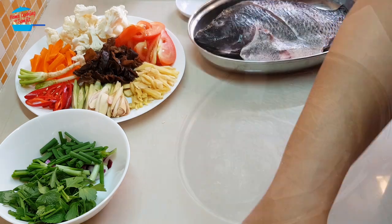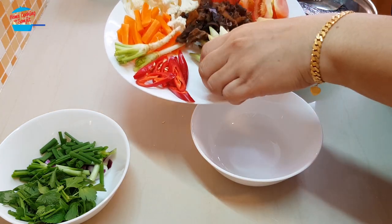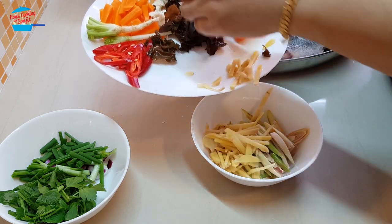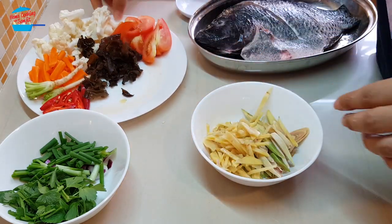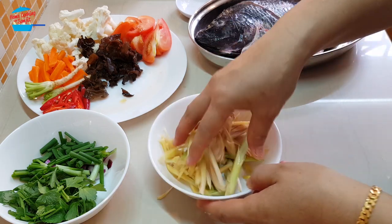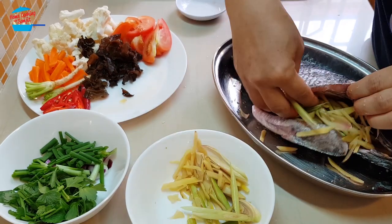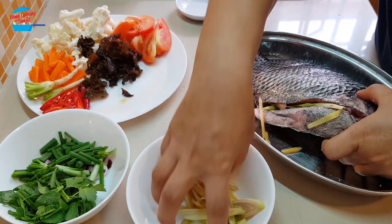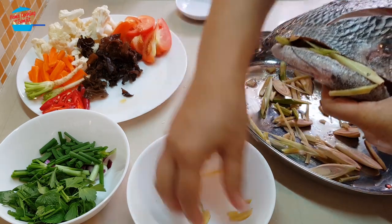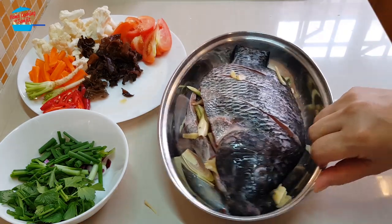The fish is marinated. Next I'm going to mix the lemongrass and the ginger in the bowl. Just mix it with hands and I'm going to stuff these two ingredients into the fish stomach, and the balance I'm going to put in the pan as the base. Fish preparation is done.